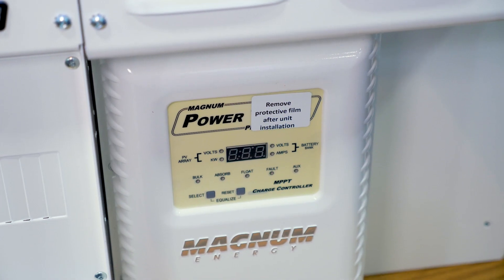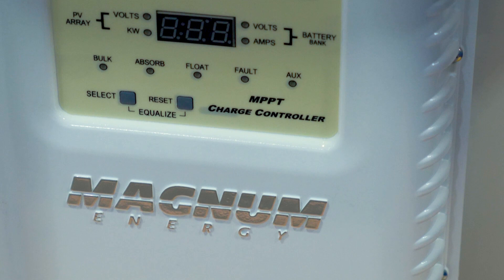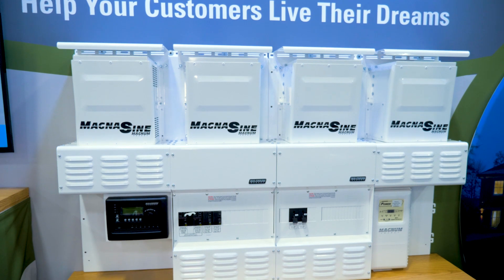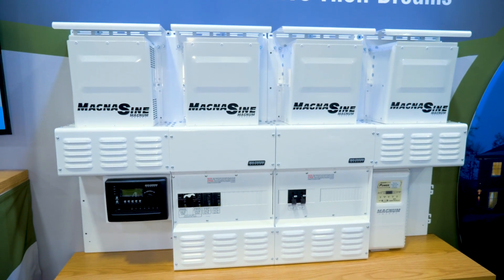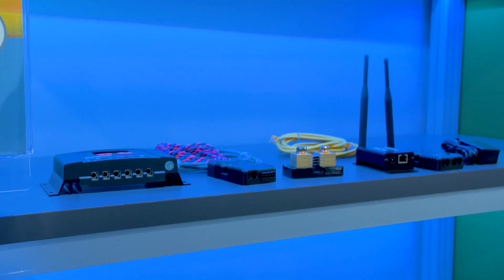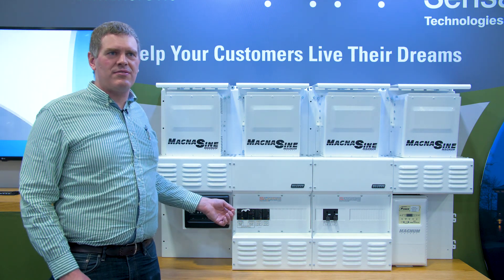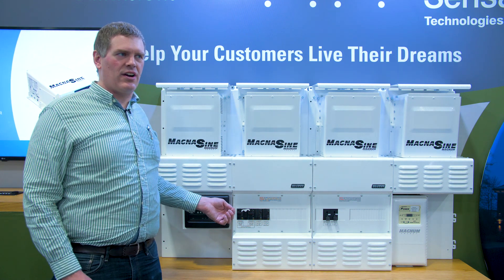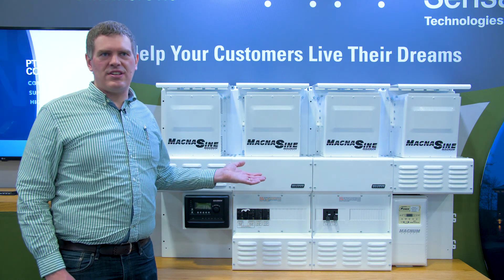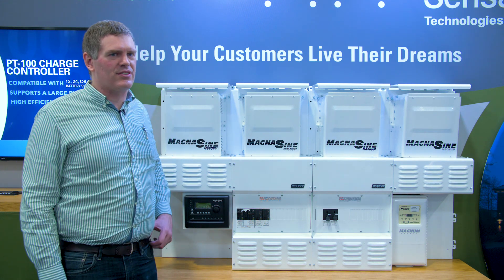The router can manage battery charging from multiple sources — grid, generator, and PV — and can prioritize PV. For example, if you have a generator controlled by our automatic gen start, along with one or more PT100s, and you have a cloudy day with high power demand and batteries not getting charged, it can cause the generator to start. On the other hand, it can ensure the PT100 always acts as the primary source and tries to charge batteries with the charge controller first.